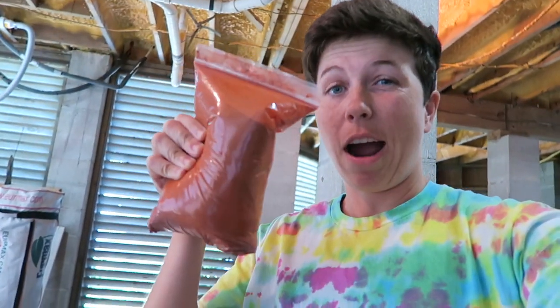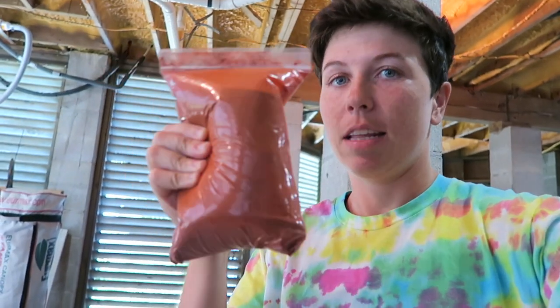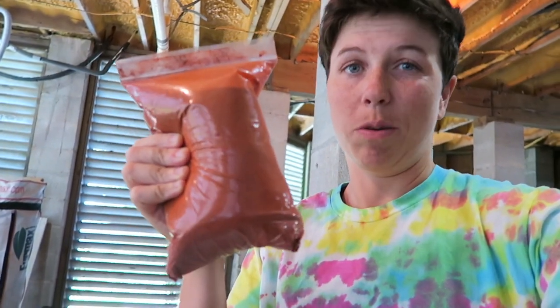So what you're gonna need is red iron oxide. I bought a ton of it in this bag and I don't recall it being very expensive. You just need red iron oxide and water.